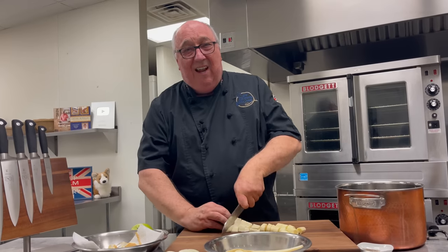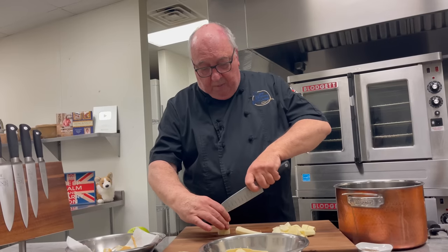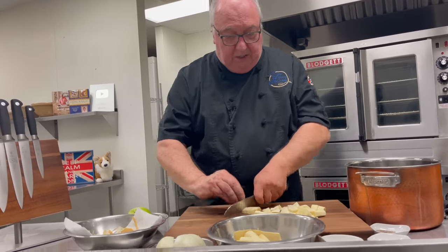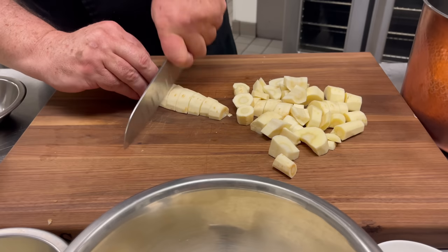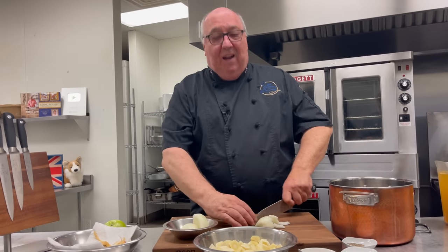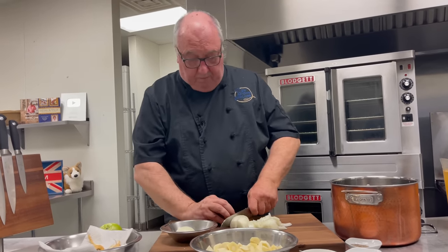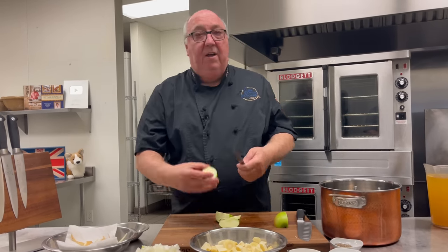Parsnips are the overlooked sister of the carrot family, and in the olden days — Victorian days — they actually used to bake them and put them in a pie because they're so sweet. Whether it's just having them roasted with carrots and root vegetables in the oven, or mashed into potatoes and blended together, the creaminess and smoothness of them is absolutely gorgeous. Even having a steak with some fried parsnip chips on top — they're so versatile. I've peeled the parsnips and now I'm going to chop them into little bite-sized pieces. Then the onions, just rough chopped because they're going to be blended anyway — about the same size as the parsnips so they all cook at the same time. And apple: I quarter it, take the core out, peel it, and chop it into the same bite-sized pieces as the onion and the parsnip.